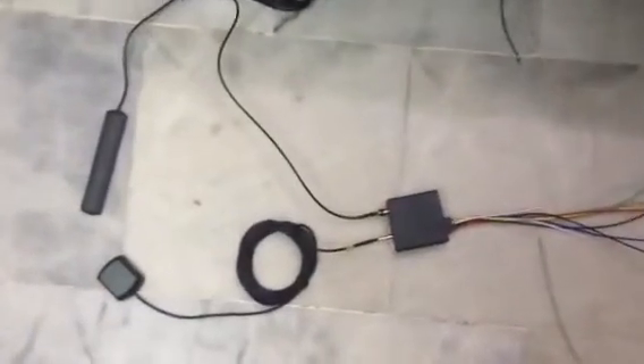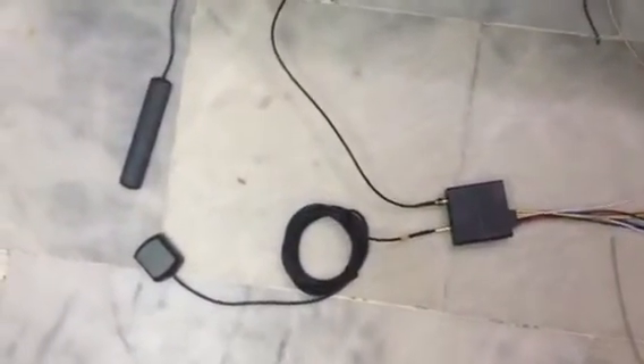Here I will demonstrate the anti-jamming feature of the Teltonika FM1100. As you can see, there is a GPS antenna as well as a GSM antenna.